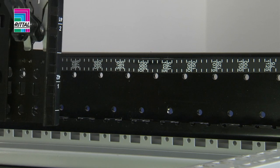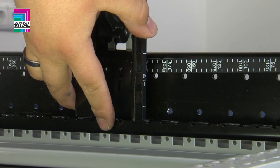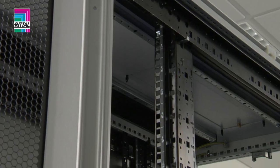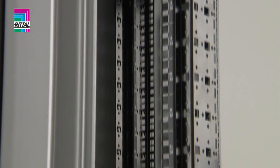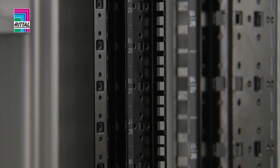Positioning the rear 482.6 mm mounting level is equally straightforward. The consistent labeling allows easy orientation, vertically and horizontally.